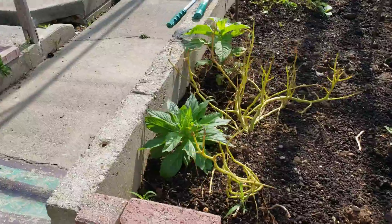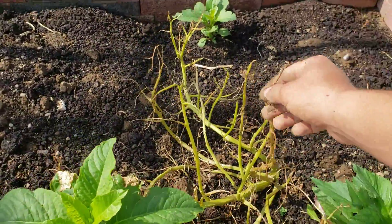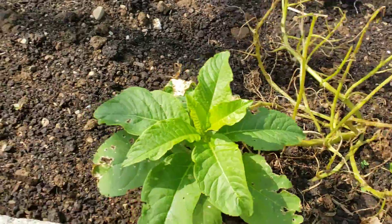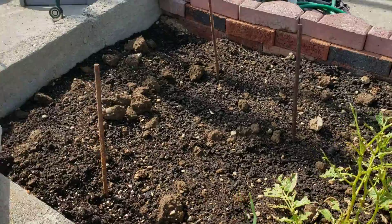Here's where we had the potatoes from last year, but the bugs literally demolished all the leaves up here, so I don't know if anything's down there. I did plant some new ones here where these metal stakes are, but I don't know if they're coming up too well.